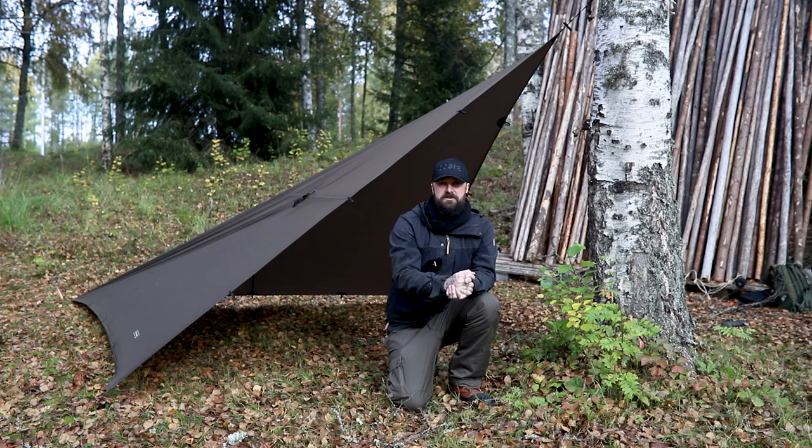Hey everybody, I'm Joe Price, Wilderness Skills Instructor within Forest and Lands, and as always behind the camera pushing buttons is Ina Olsen. Hello everyone. She is legit the brains of this entire operation. What we want to show you today in this video is the fastest way that I've found to set up a plough point in less than 10 minutes. So stick around.